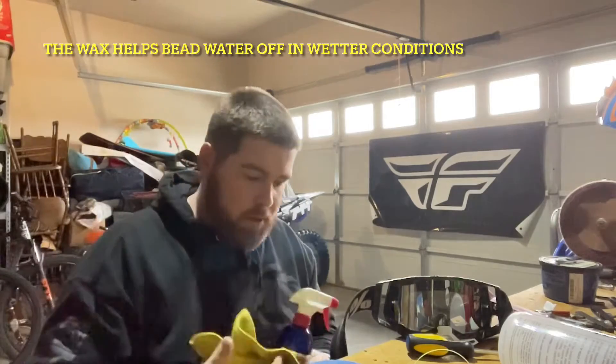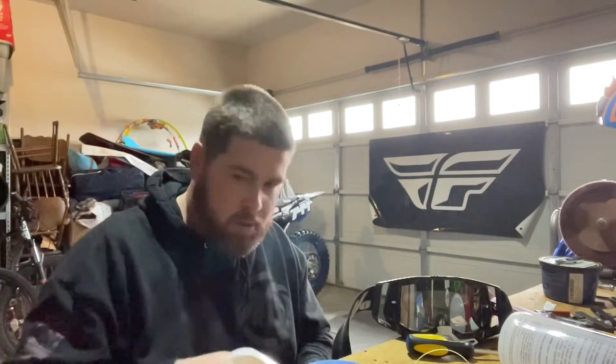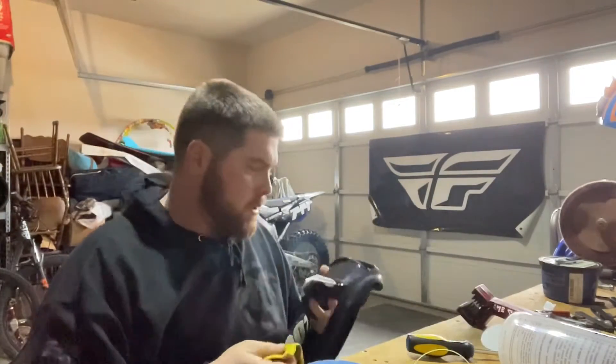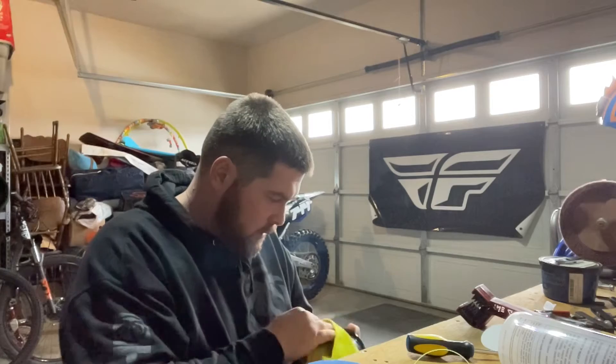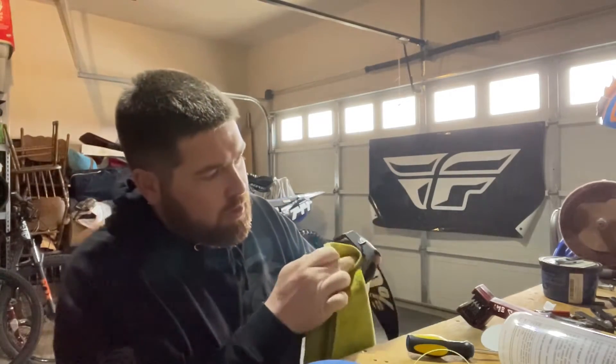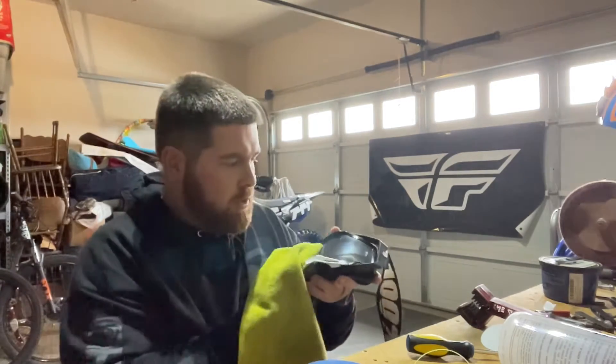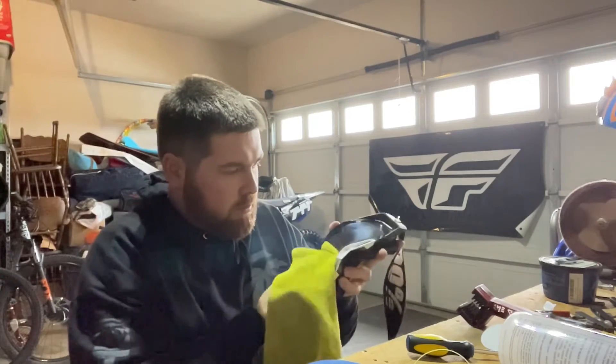I usually don't spray it directly on the goggles. I'll get a little corner of a microfiber soaked with a couple of sprays. I did just clean these already to get the fingerprints off, but we'll do it one more time. I just go through and clean this up, clean around the outer edges, and make sure all the dirt's out of the crevices.